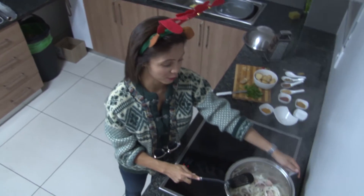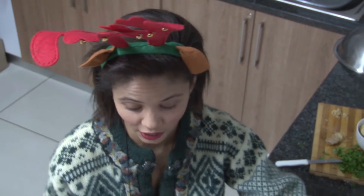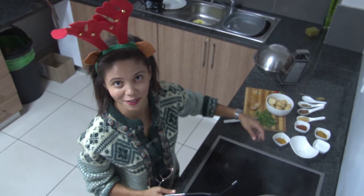At the moment I'm waiting for the lamb chops and the onions to braise and caramelise, so that after that I'll then be able to throw all the spices in.